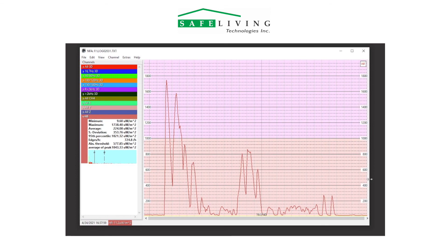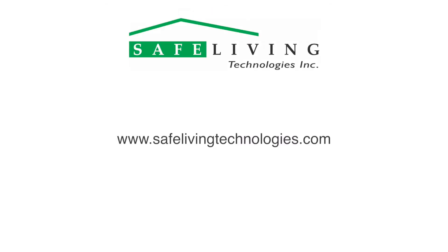For more detailed information about this new ADA-Y adapter kit, please visit the Safe Living Technologies website at safelivingtechnologies.com. Thank you.